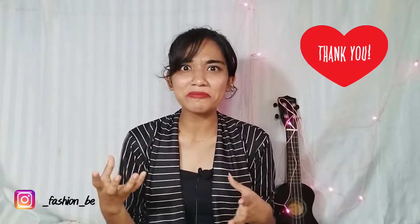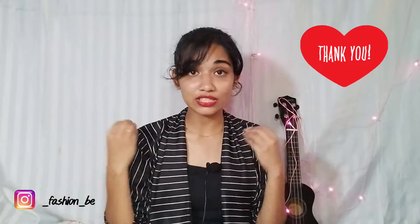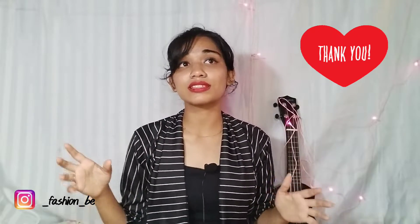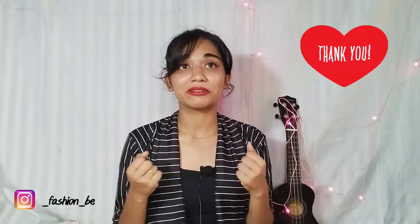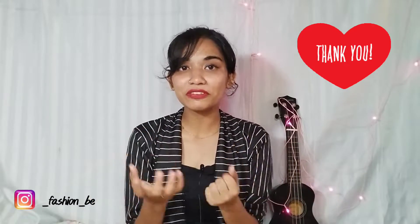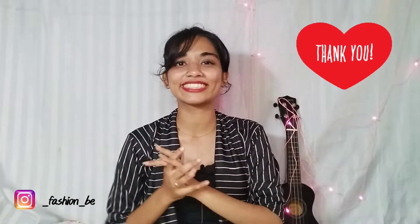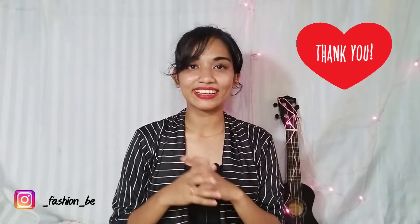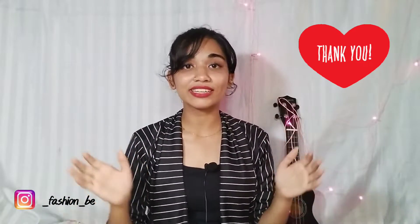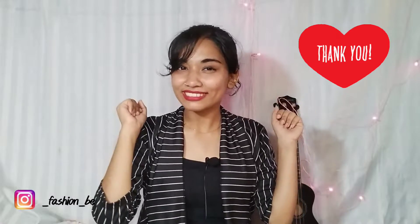Thank you so much for the huge support. We have a little bit of a build-up. I am not sure about it, but in the initial stage we have a lot of subscribers. I am happy and excited. So let's go to our video.